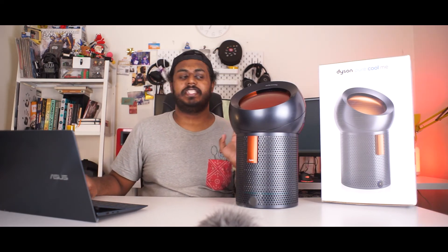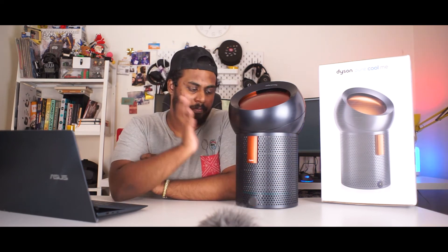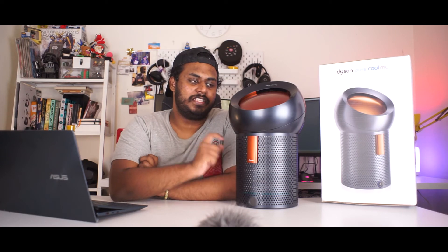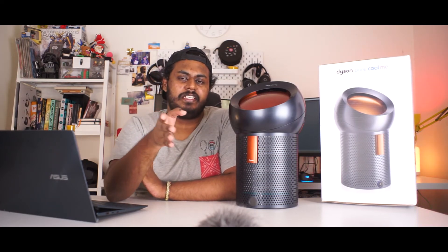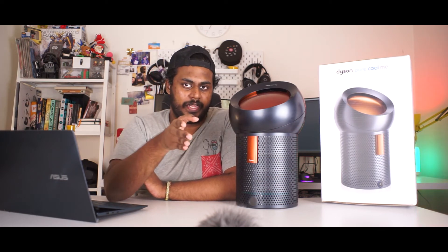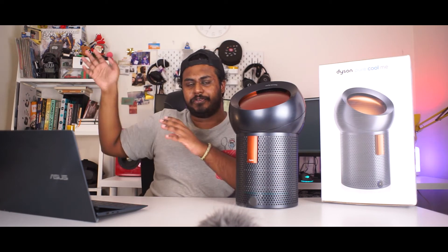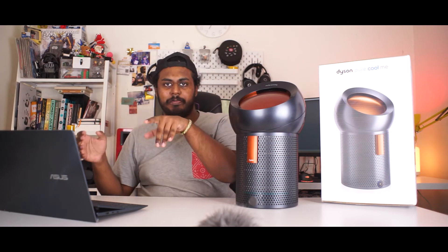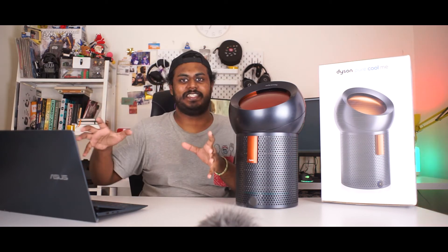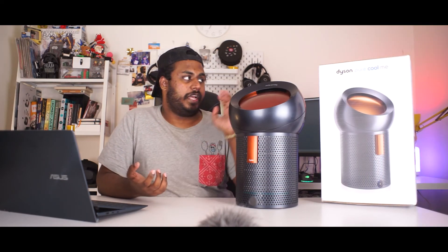Now that's the whole idea behind the Dyson Pure Cool Me's Polar testing. The interesting thing about this particular Polar testing is that it's not only exclusive to the Pure Cool Me — you can actually see this test executed with their mid-tower Pure Cools, and they also have that smaller Pure Cool that looks like a bladeless fan where you can literally put your hand in the middle. It has the same technology going on there as well. Now the real question is going to be: which air purifier should you spend your money on if you're getting it from Dyson?